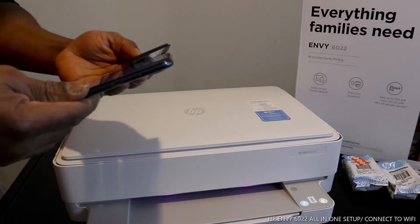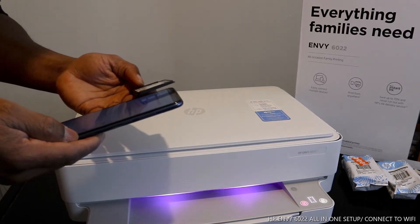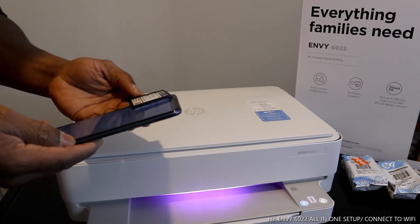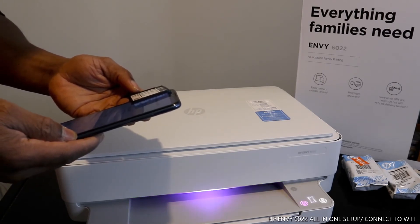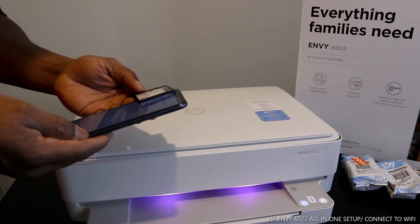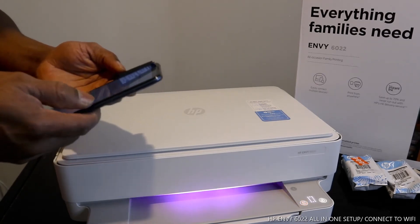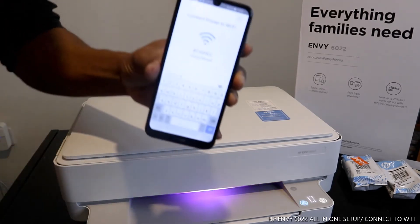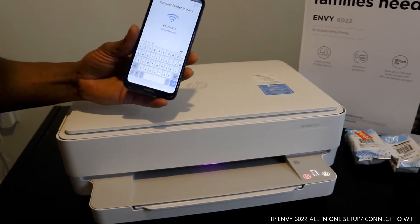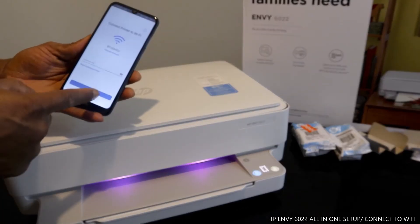Once you put in the details, make sure that you have the information correct. If you are happy with it, click enter. I'm just cross-checking the password details that I typed in. I'm happy with the details and the password, so what I'm going to do right now is click enter — click continue.